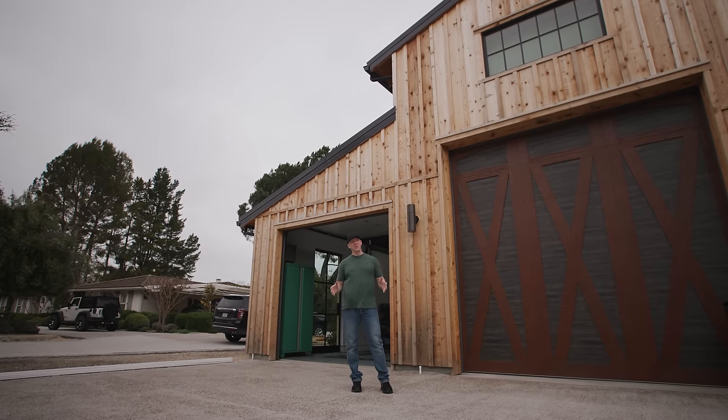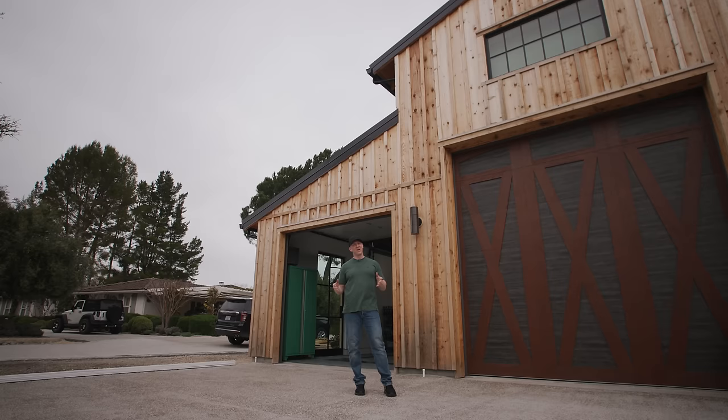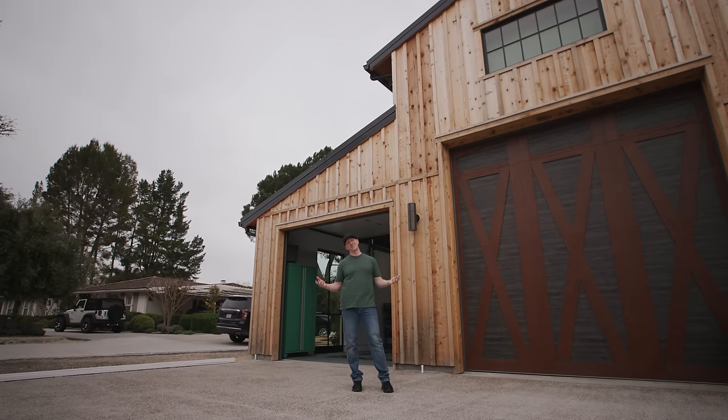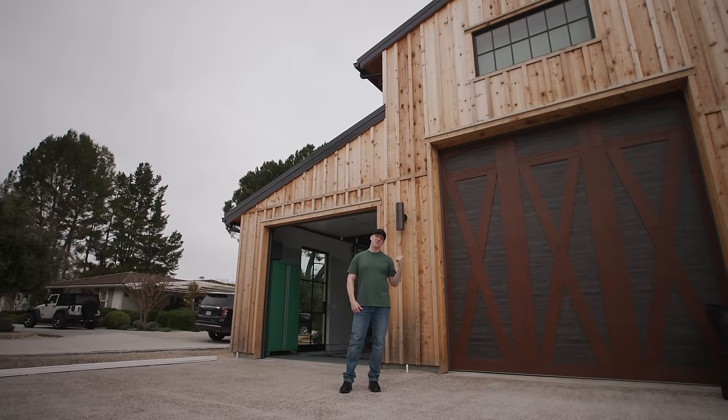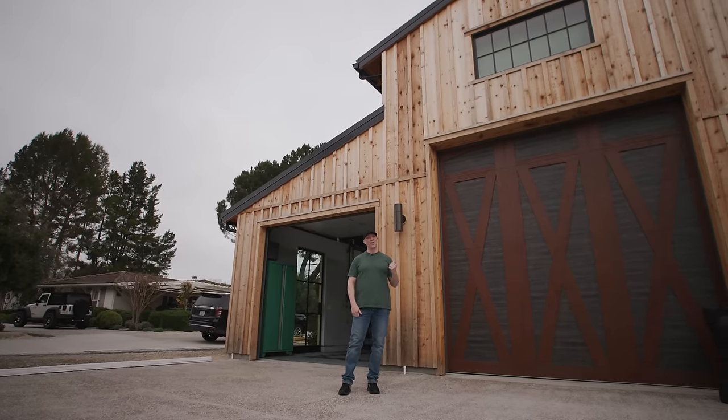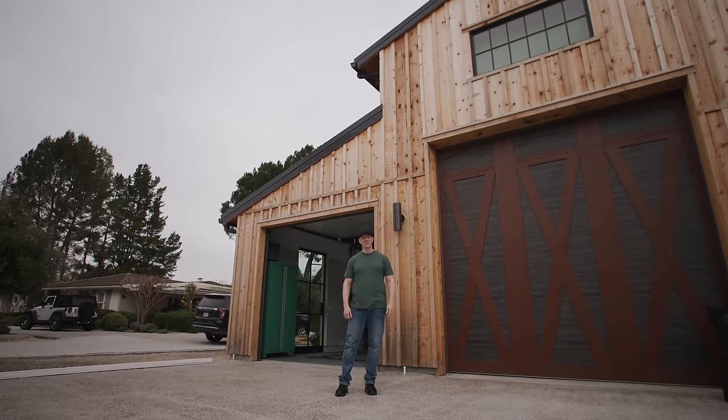Hey everyone, welcome to Los Olivos, California, to Fred's Car Barn, where we've just completed — I think — the coolest project we've ever done. So come on inside, I'm going to take you through a long, detailed tour of all the things we've done to this amazing place.